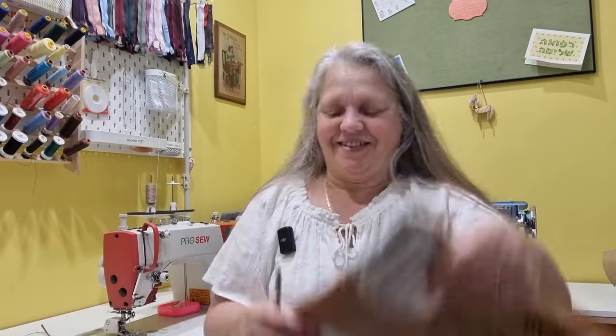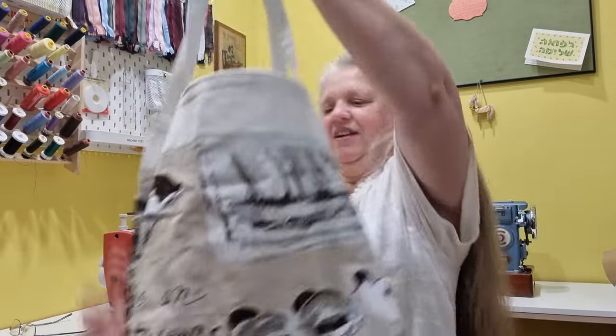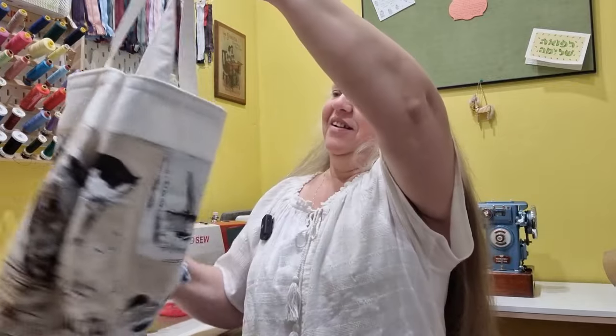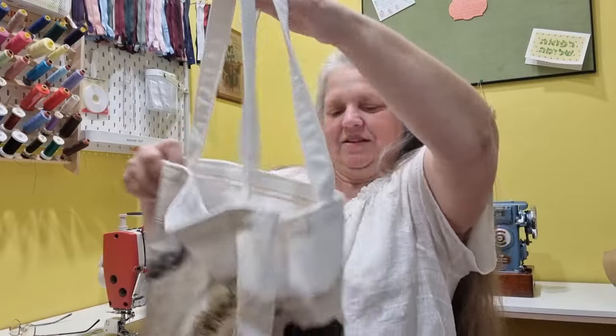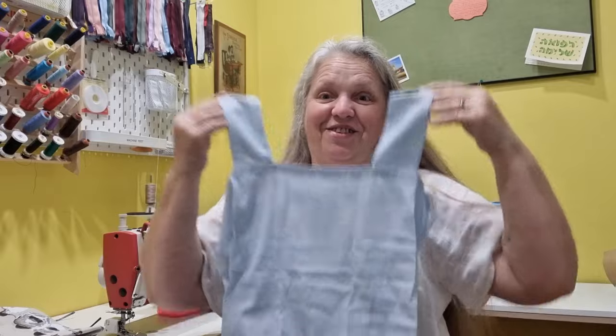Now before we get started I got some mail yesterday, so let's open that together. This is from Donna in Colorado in the USA, so I'm excited to see what this is. Oh, what a gorgeous bag! That is beautiful Donna, thank you. I notice there's something inside here as well. That's very well made, I love it. And a tote! That's a great idea with the elastic on there. That's absolutely fantastic. It almost looks like a blouse too. Thank you Donna, that is awesome.